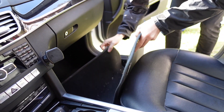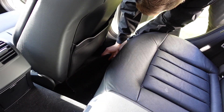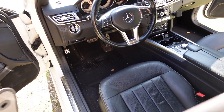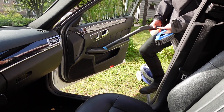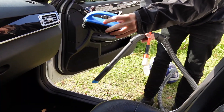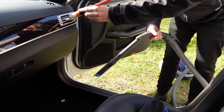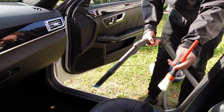First, we remove the floor mats from the car. For the first step, vacuuming the car, I use this rubber brush to get dog hair out. Also a smaller detailing brush to get in all the vents, door sides, and so on to get all the dust away.